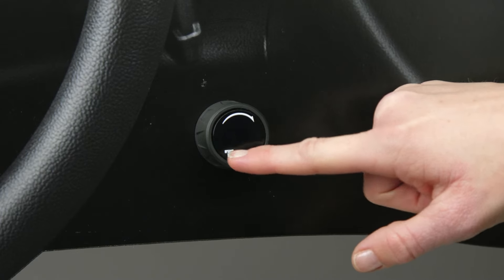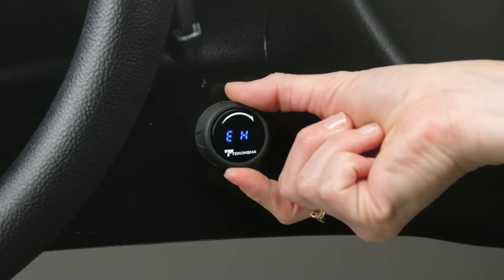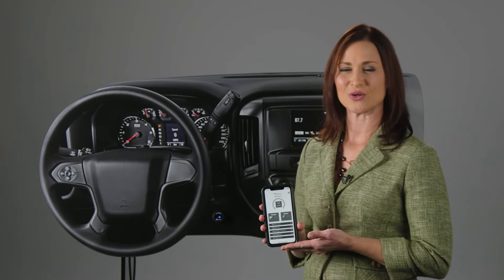It's important to remember that you can change settings using the manual knob in the dash. However, you can only store settings and quickly switch between them when you use the app and the brake controller together.